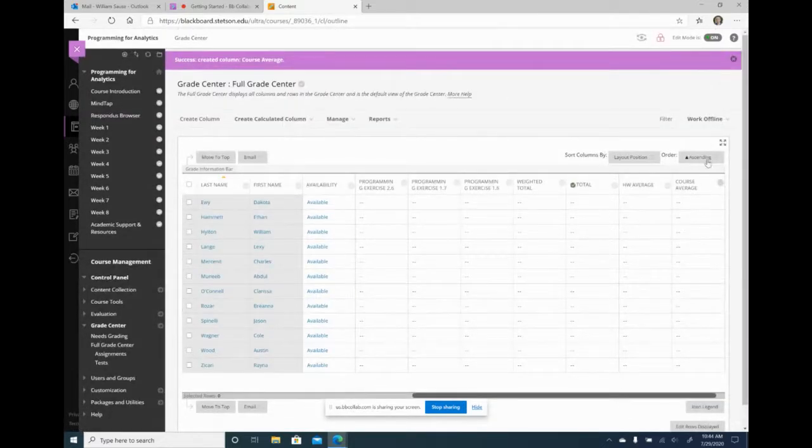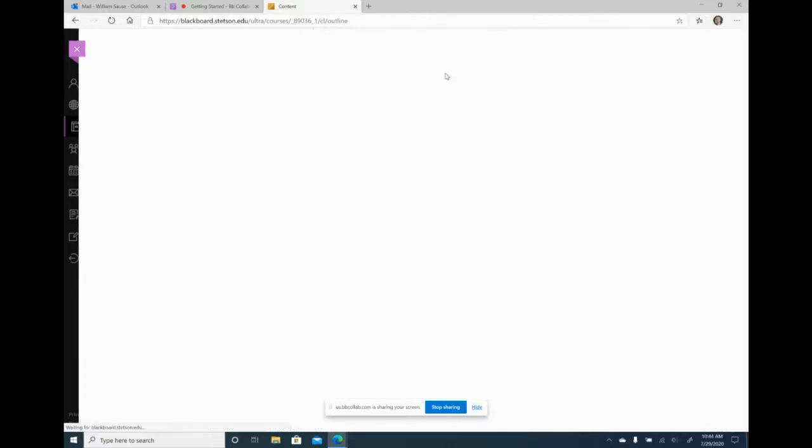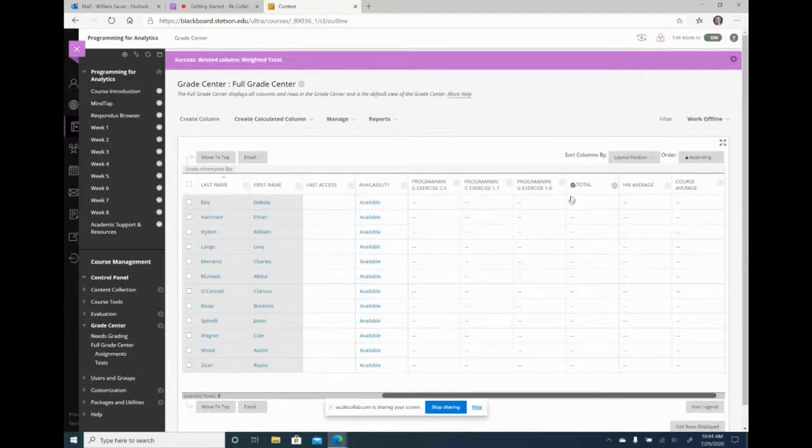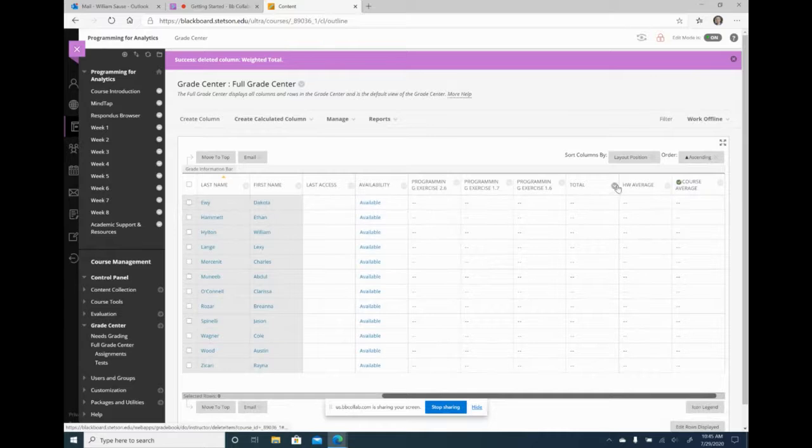Now I have my course average at the end. Notice there are two columns automatically given — weighted total and total. These use a point system, not a percentage system, so they don't work for me. I delete them. The total column has a green checkbox indicating it's the external grade — the grade the student sees when they log into Blackboard. Since I'm getting rid of this, I come over to course average and set it as the external grade — it'll now have the green checkbox.